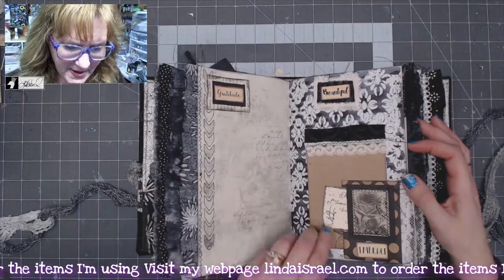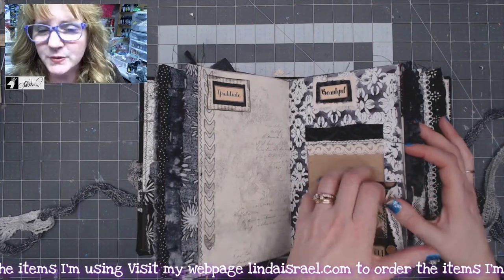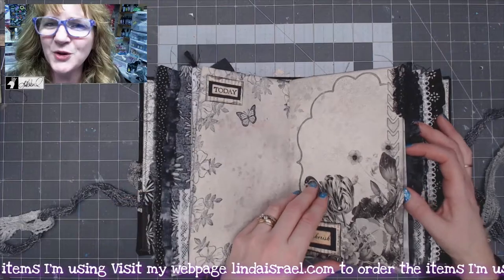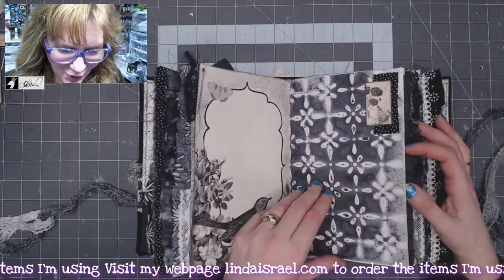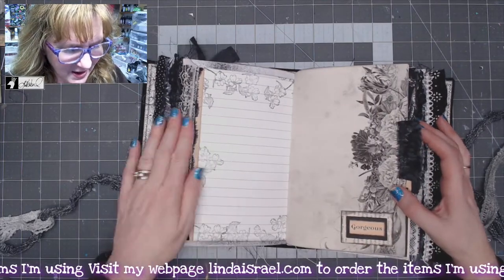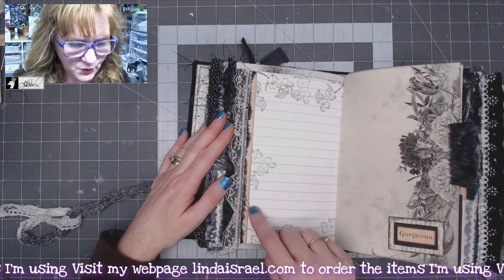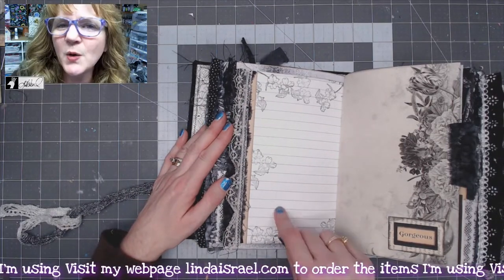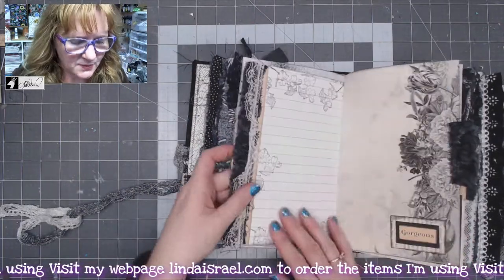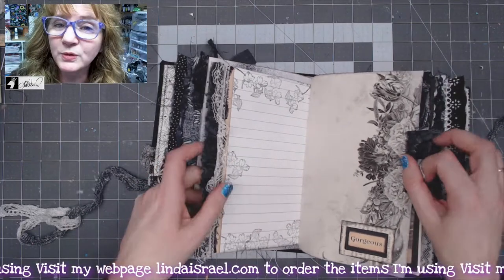I did repeat some of the concepts in this journal because I knew I was going to make it so fluffy — it helps me with not having to overthink each page. This is an example of how to attach fabric and lace to a page. You can't sew it directly on, so the stitches are not on this side but on a little strip of paper that has been glued to the page.